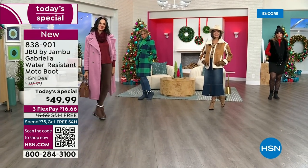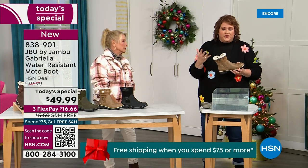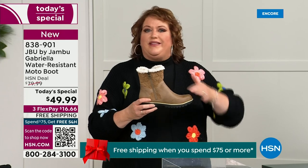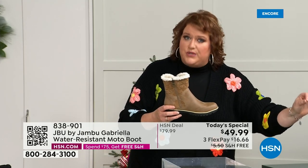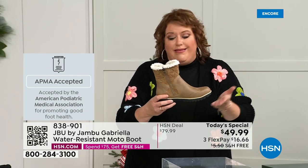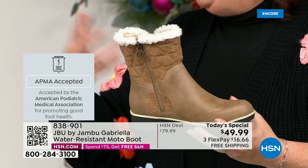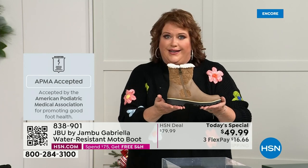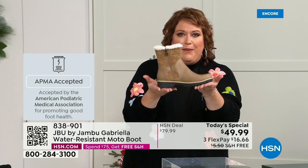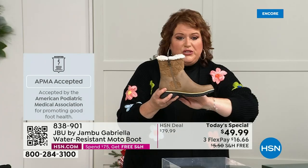Let's talk first about APMA — the American Podiatric Medical Association — because that's really at the top of the line when it comes to importance. It's not just something they hand out. Foot doctors review the overall inside, outside, all elements — insole, outsole — and they'll deem if wearing it on a daily basis promotes good foot health. If it will help your feet, then you get the seal of acceptance. Gabriella got the seal of acceptance. We're going to talk about the insole and the outsole, and these are water resistant.